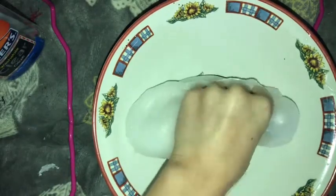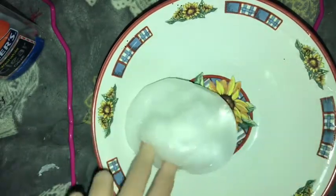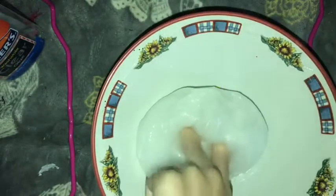I'm going to go ahead and make the regular slime, and then I'm gonna mix these two together because I have no more containers.